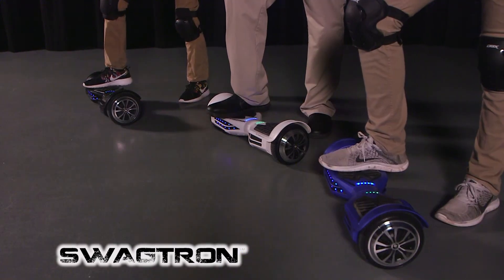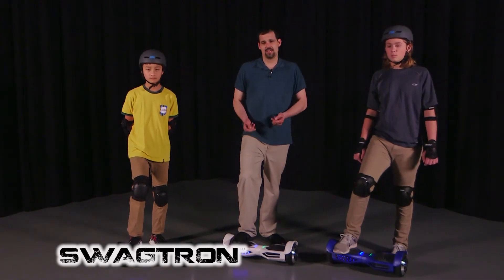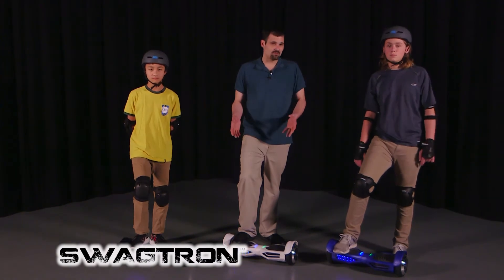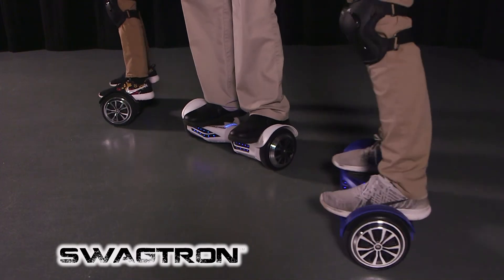Once you're absolutely comfortable keeping the Swagtron still, we're going to go ahead and jump on it. You might want to grab a kitchen chair or some type of countertop to help you balance. Once you feel comfortable, we're going to go ahead and mount the Swagtron.